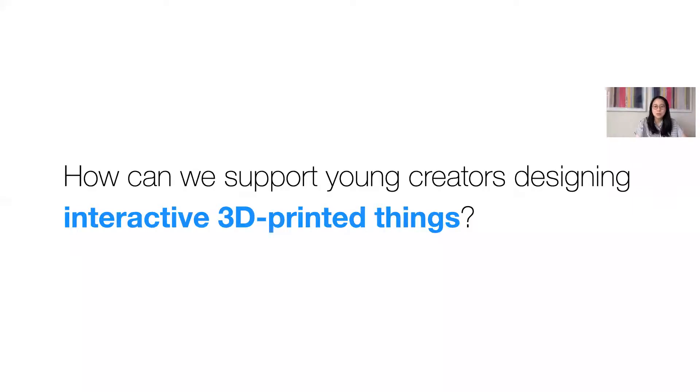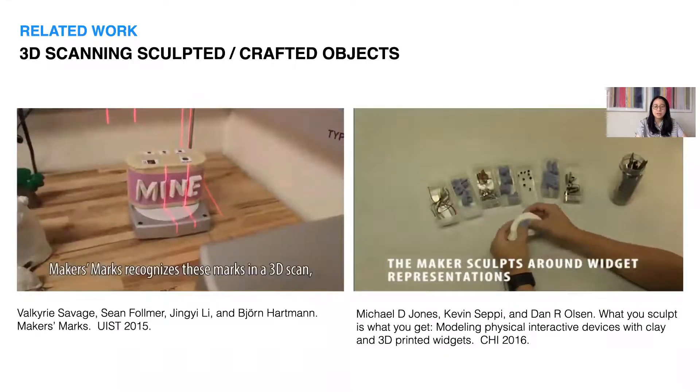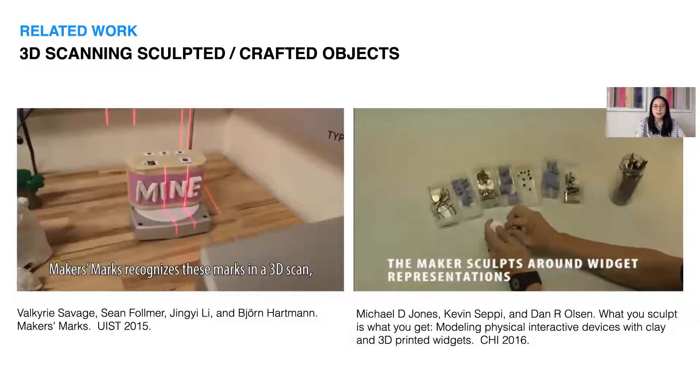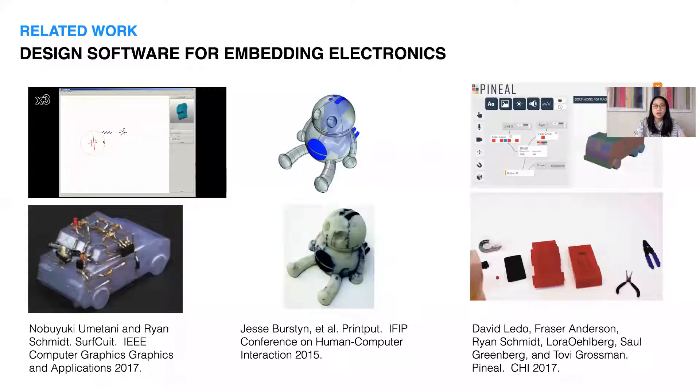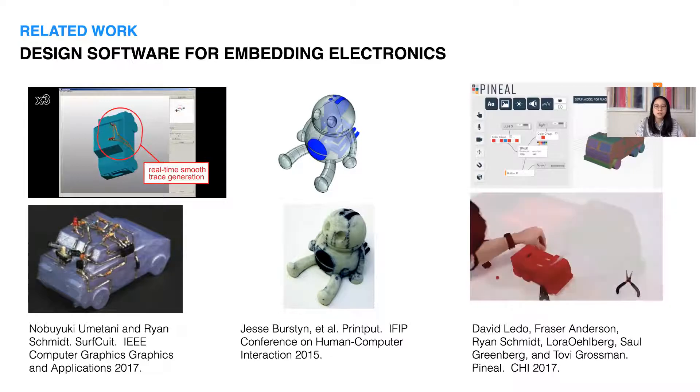Our goal with this work was to consider how we can support young people designing interactive 3D printed things. Prior research has considered alternative processes for generating 3D models through sculpting or crafting enclosures, which eliminates the need for CAD but also has an additional requirement of using 3D scanners. Others have considered design software for routing electronics directly on the surface of a print, using conductive filaments to build embedded sensors, or encapsulating interactive devices like mobile phones or watches directly into 3D prints.